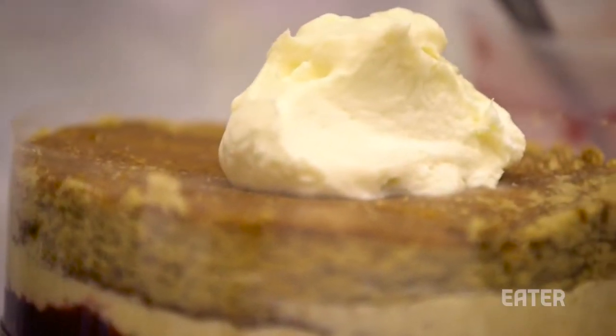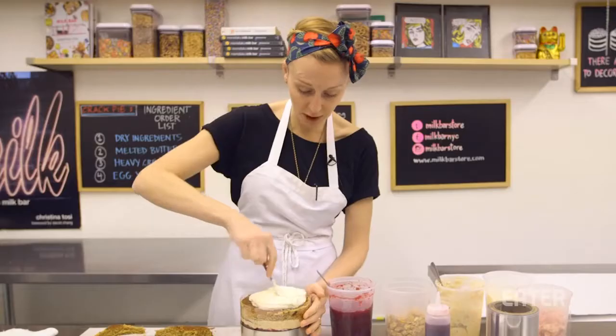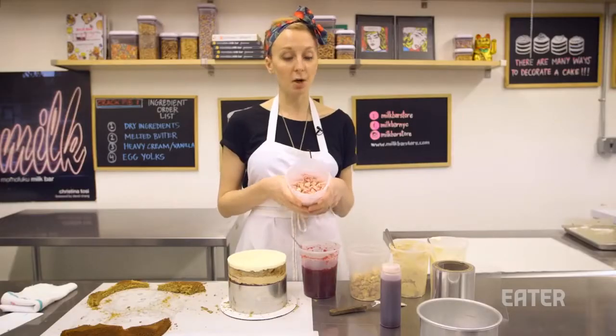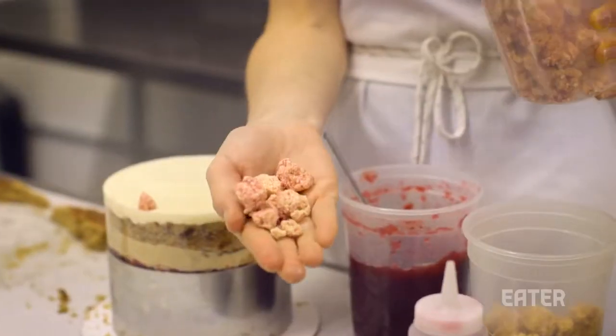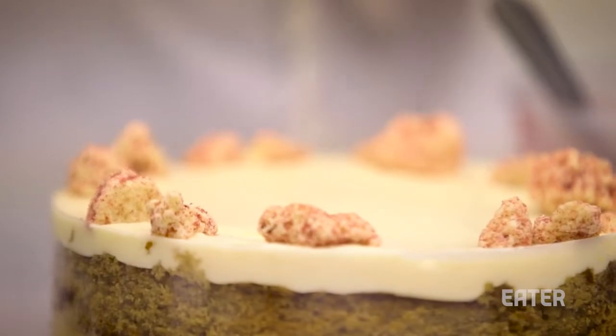What you really need on top is some cream cheese frosting — think about a gingerbread house. We're going to use that cream cheese frosting as the top layer of our cake. Then it's all about how you decorate. We make a cranberry milk crumb — our signature milk crumb — and fold in a little freeze-dried cranberry at the last minute.